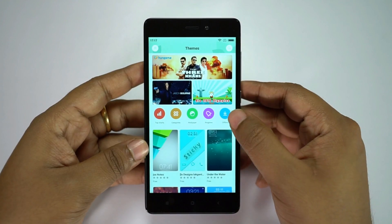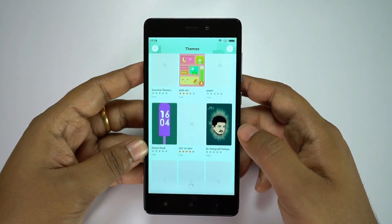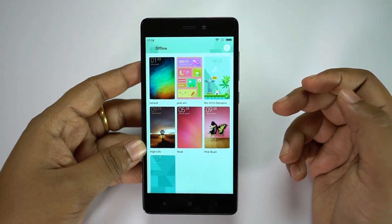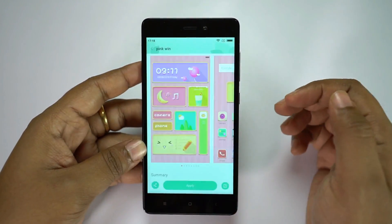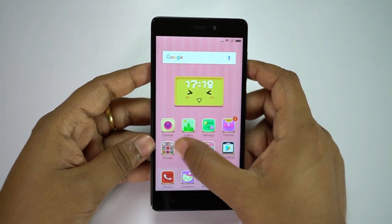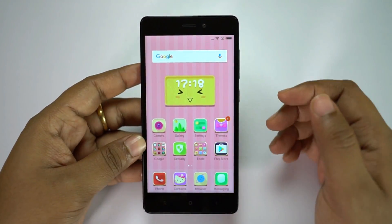You can download numerous themes from the theme store and most of these are free — no need to rely on third-party launchers. These are the themes I currently have on the device. Let's apply this one. There you go — the icons, background, color theme, everything changed including your app interface.